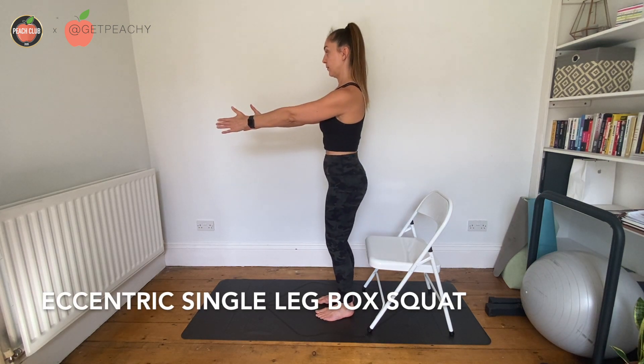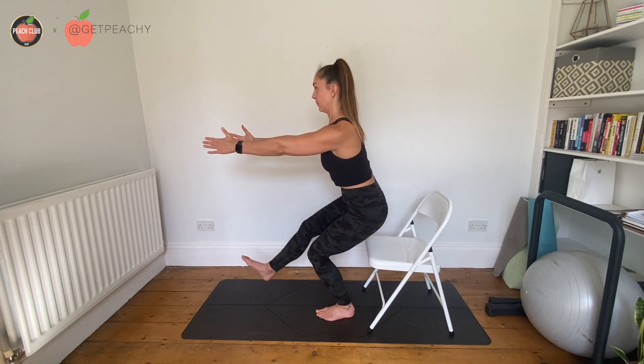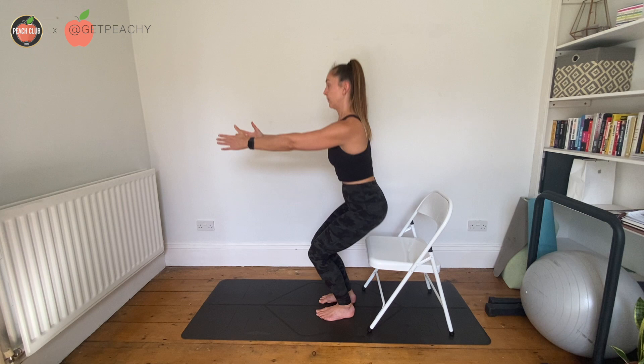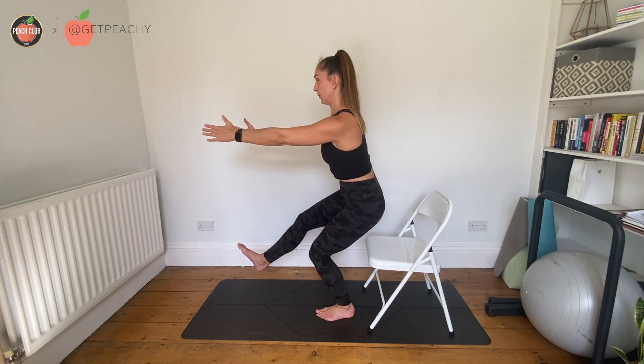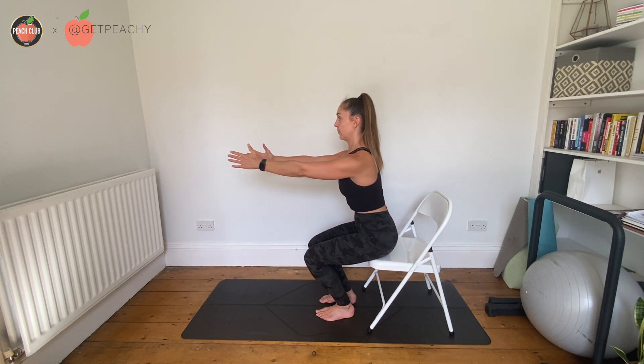Starting with a chair, a box, a bench, a step — just kind of knee height behind you — slowly lower yourself down towards the box over three seconds. So three, two, one, place your foot down and then stand back up.